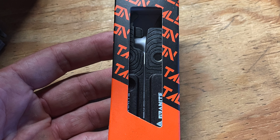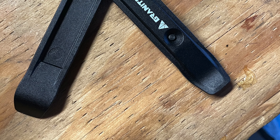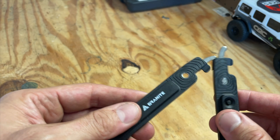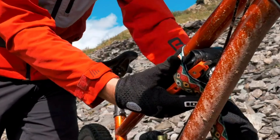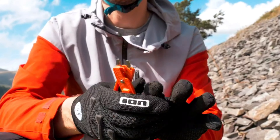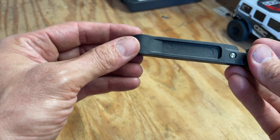Next up on the list is the Granite Talon Tire Lever and Chain Tool. At just over $10, this might be the most versatile product on the list today. On one side you have tire levers that bolt into each other, and when you break them apart and press the other side, you have a trailside bike lever and latch. Super handy, super lightweight. It also has chain links on the inside.